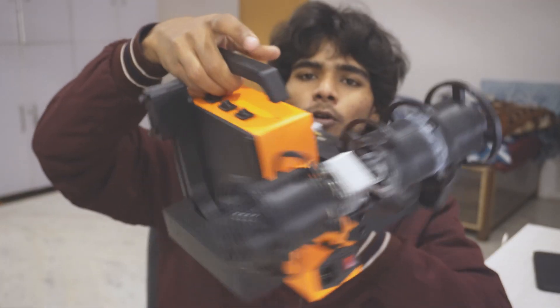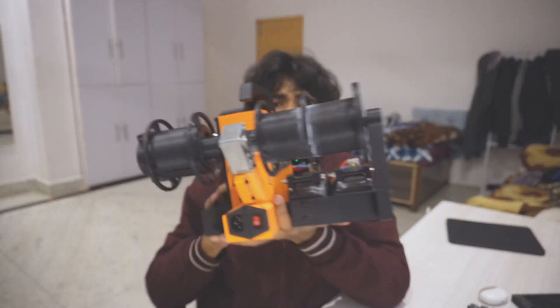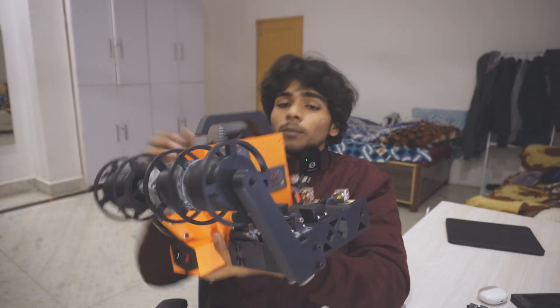The Kickstarter link is in the description if you want to check it out; if the campaign is live you'll also see a buy-now link. This is PET Fusion 2.0 — a little bigger than the original, but loaded with features.